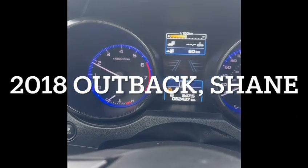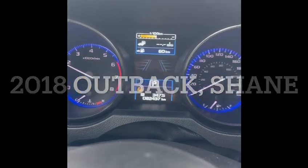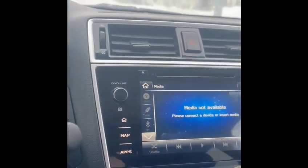Hey Shane, here is the Subaru Outback. I just cold started it — started up great right away.